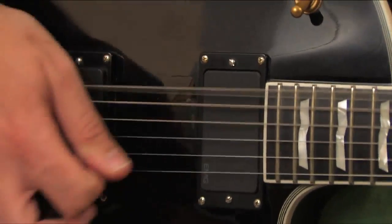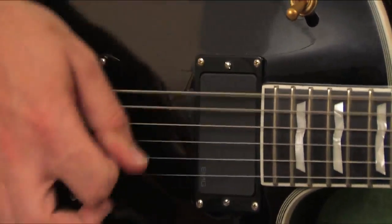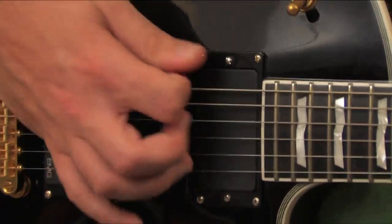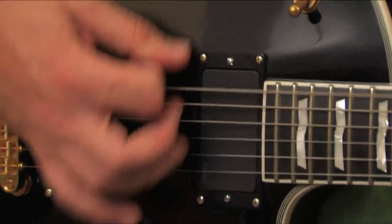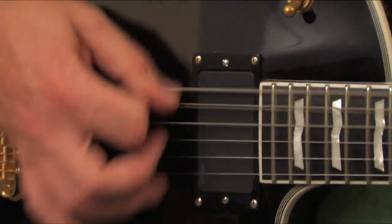Finally, we'll take a look at heavy picks. If you're looking for a solid, aggressive attack, then thick picks are for you. They're great for rock and metal styles, and they produce a warm, rounded tone. Thick picks' lack of flexibility means that they aren't so great for strumming, as they tend to snag on the strings.